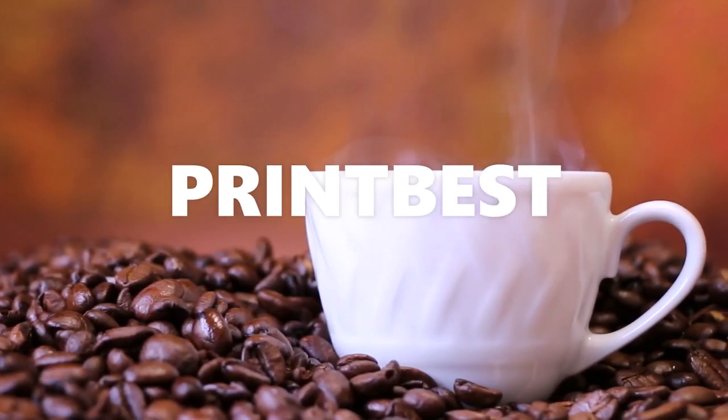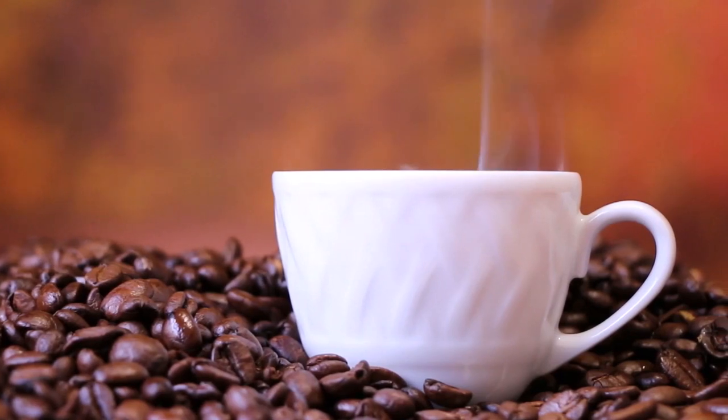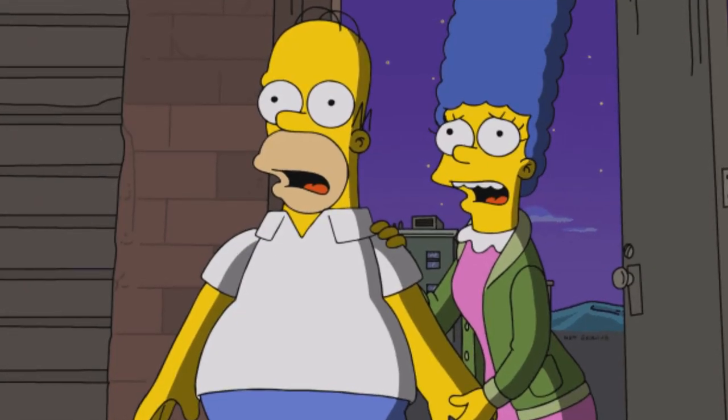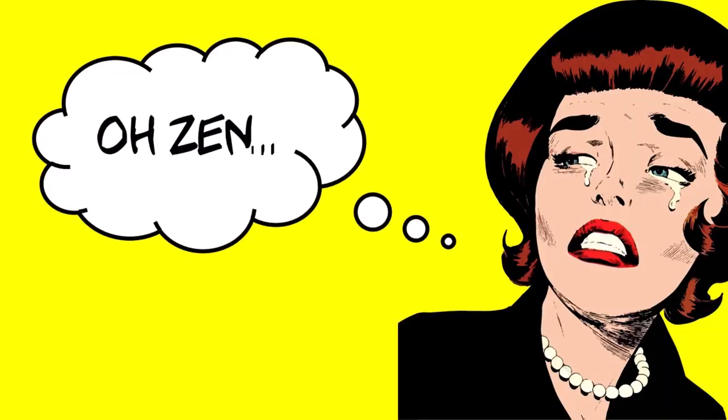I designed a coffee mug with Printbest and I got it shipped to my house. It turned out interesting. So shout out to all the left-handed people out there. I tried something different and I'm not sure if it worked, but you can judge for yourself.